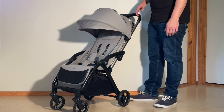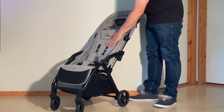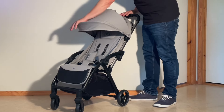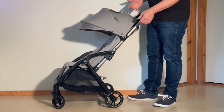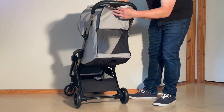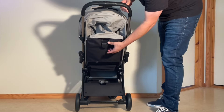As far as other aspects of the seat are concerned, the textile quality on the Apino is above average for the price in my opinion. The canopy provides acceptable sun coverage despite only being extendable via a sun flap. There's ventilation built both into the canopy and the seat back when it's reclined, and the lever-operated recline mechanism is easy to use.